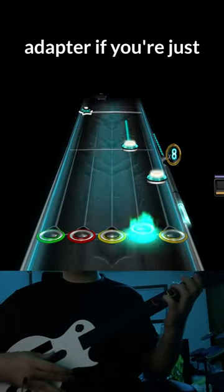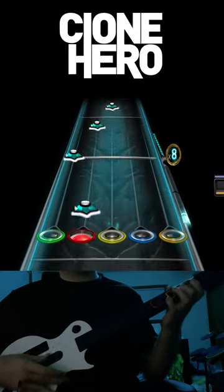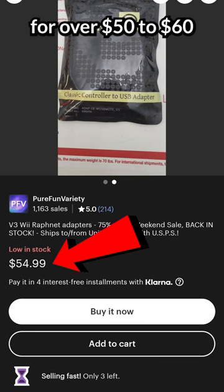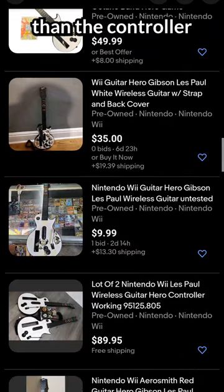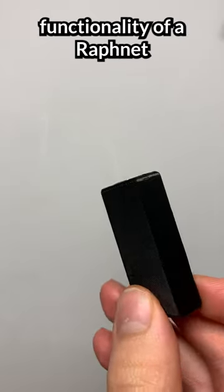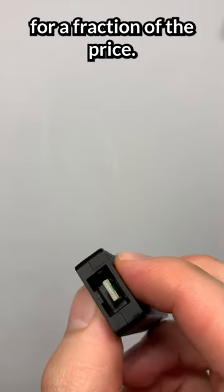Do not buy a Raphnet adapter if you're just trying to play some Clone Hero. Raphnets often go for over 50 to 60 bucks, which is more expensive than the controller most of the time. I made an adapter that has all the same functionality of a Raphnet for a fraction of the price.